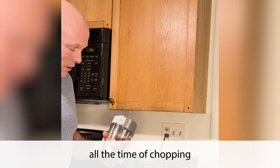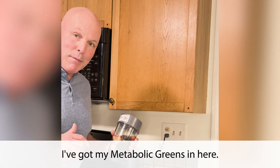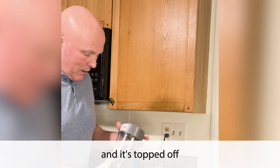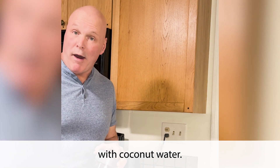All right, here we go. I've saved you all the time of chopping and preparing. As you can kind of see in the bottom, I've got my metabolic greens in here. I have half a banana, a handful of strawberries, and a handful of blueberries, topped off right up to the line on the container with coconut water.